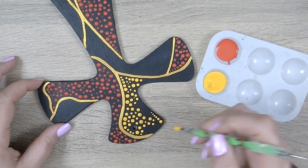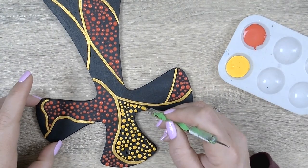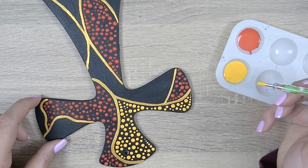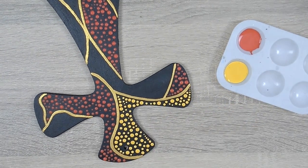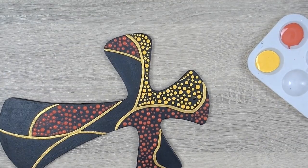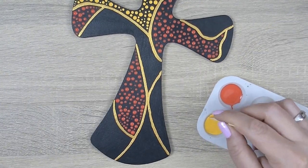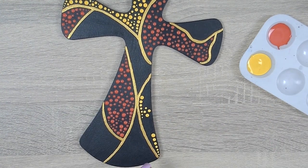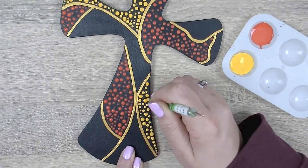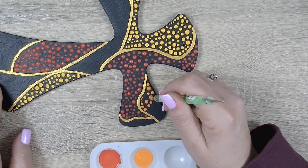Take deep breaths to steady yourself and your hands. Dot painting can be very relaxing and meditative, but with this type of dotting in particular it's very easy to accidentally dot over a previous dot and make a mess. I encourage you to do this in waves — start off by leaving noticeable gaps between each dot you place. Don't put your dots close together; give yourself a lot of negative space between the dots as you walk them. Now let's switch over to some orange paint.